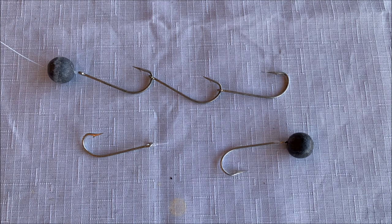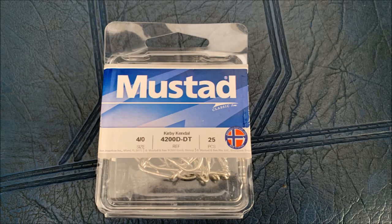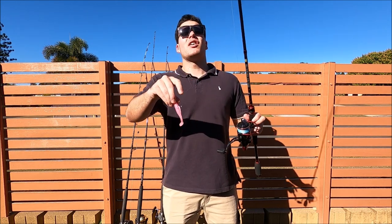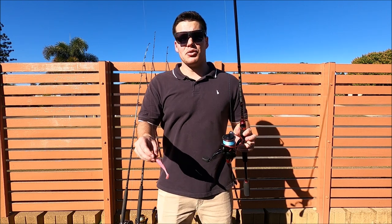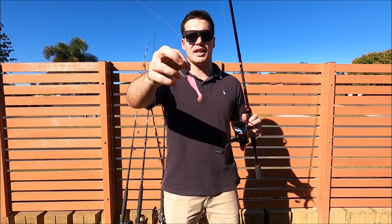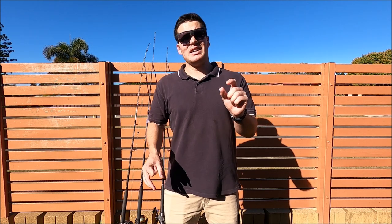For a closer look at the rigs — the hooks we snell together are Mustad Kirby Kendles in the 4/0. We use these for floating dead baits, however normal octopus style hooks work really well for this and we're thinking of switching over to those. Let us know in the comments what you use. For our soft plastic setup it's exactly the same — main line or braid tied straight onto our leader with a double uni or FG knot, two to three metres of leader tied straight on to our jig head and soft plastic. If you were using mono you can tie it straight onto your rig or tie on a swivel with a fluorocarbon leader, then onto your rig.